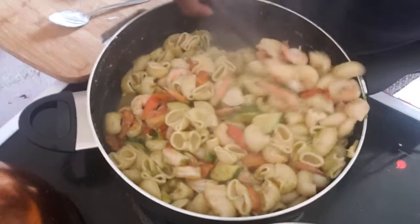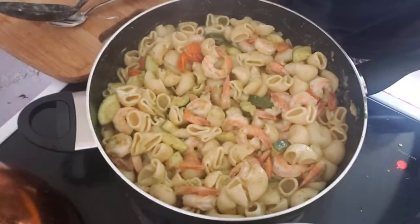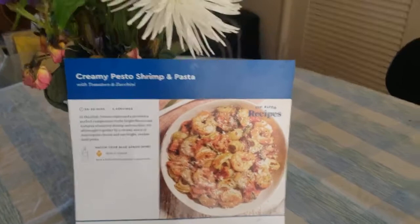I'm going to plate that up. Just about 25 minutes, y'all — not too bad. And here we have our recipe of the creamy pesto shrimp and pasta. Here is my version. Not too bad. Enjoy — bon appétit! Thanks for tuning in to another episode of Mindful Cooking with Mama Dee. I will see you on a fantastic Friday. I hope you enjoy my Blue Apron recipes. Like, subscribe, and share. Leave a comment below. Ciao, ciao!